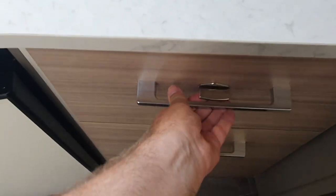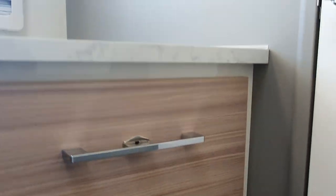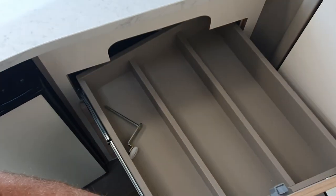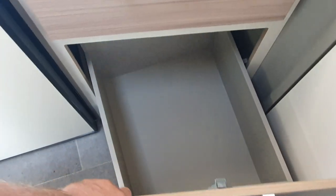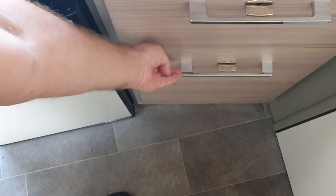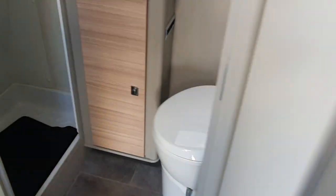I can't get this door open - it's a bit stiff but it's new so that stands to reason. This is one of the cheapest brands of motorhome I know, though 65,000 is a lot of cash.